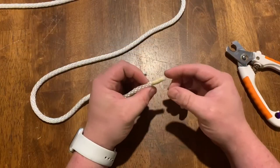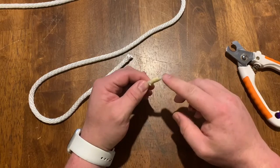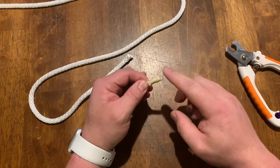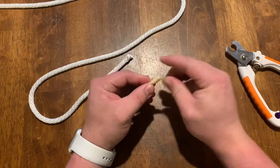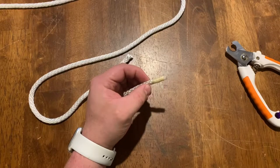This is my preferred method. It's a type of whipping called a sailor's whip. The end on this one is not melted, so it is nice and soft. It gives you a little bit of rigidity when you are threading that knot as well.